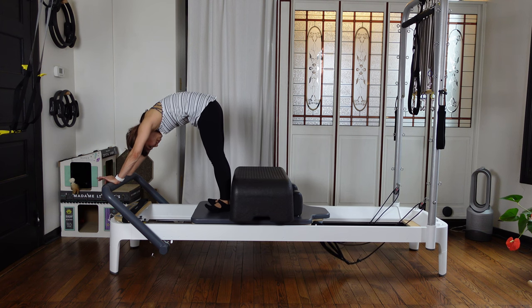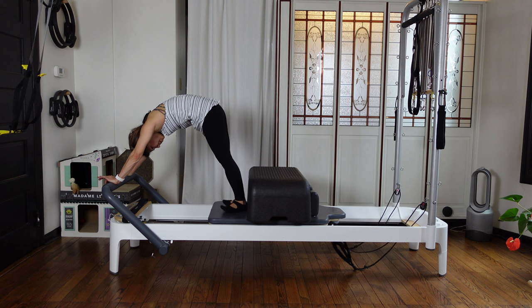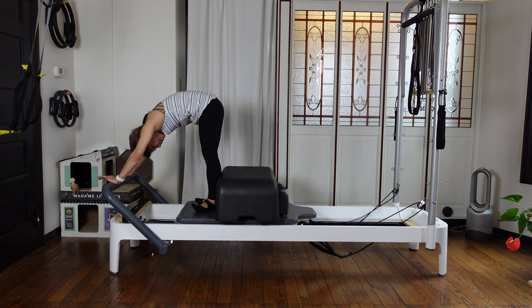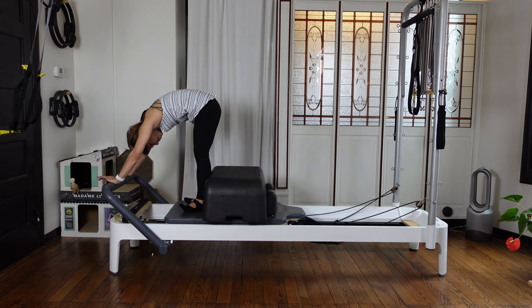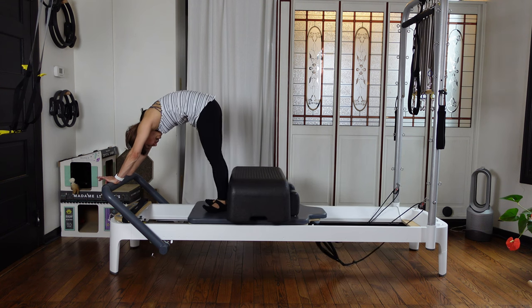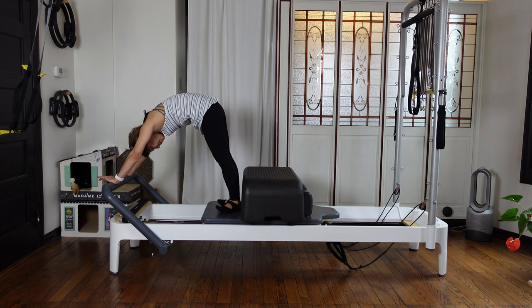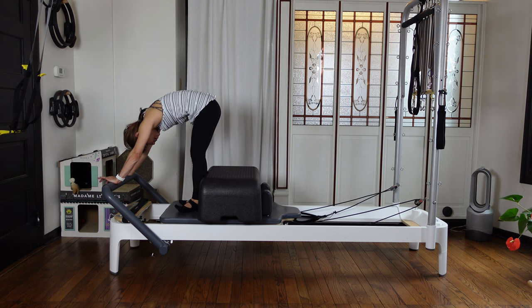Inhale, press the carriage out. Exhale, pull your navel in and close. Three more — breathe, bring the carriage in using your abdominal. Close. Two more — press out, exhale, slowly close. Last one — inhale, press. Exhale, pull your elbow up, up, up to bring the carriage in.